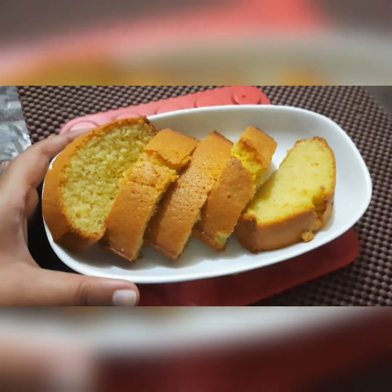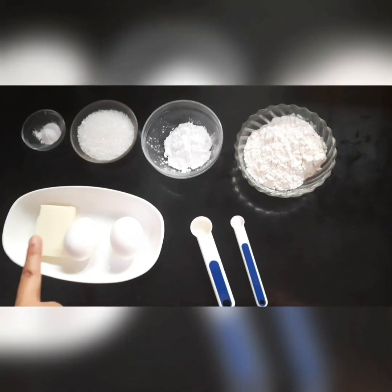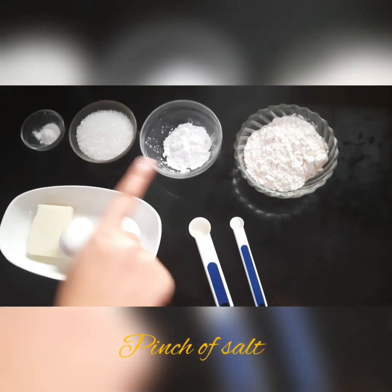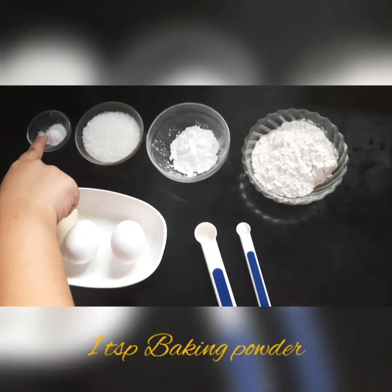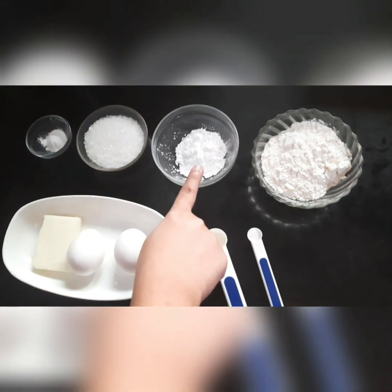Let's see the ingredients: butter, two eggs, vanilla essence, a pinch of salt, baking powder, sugar, corn flour, and all-purpose flour.